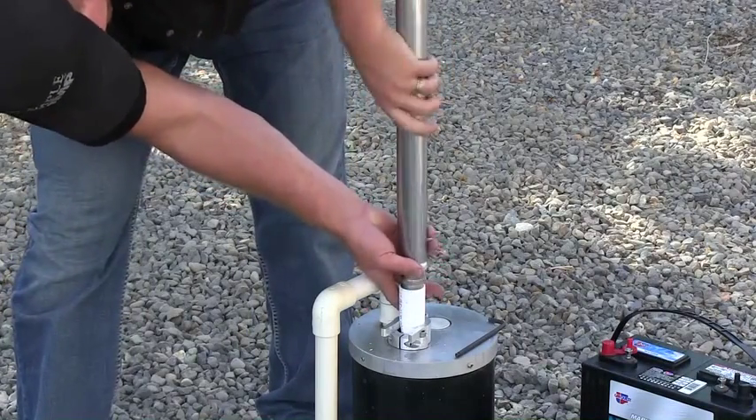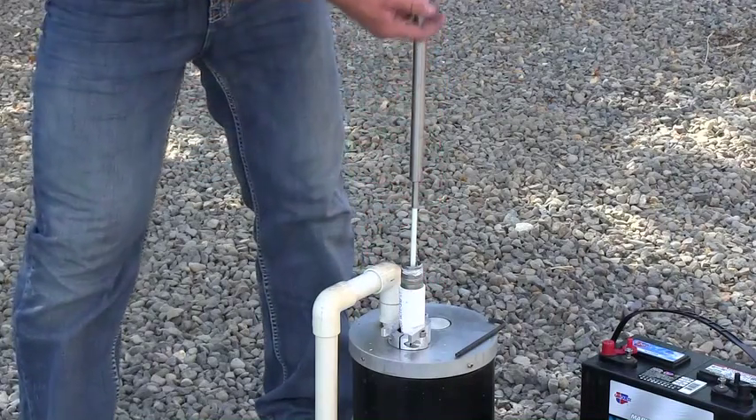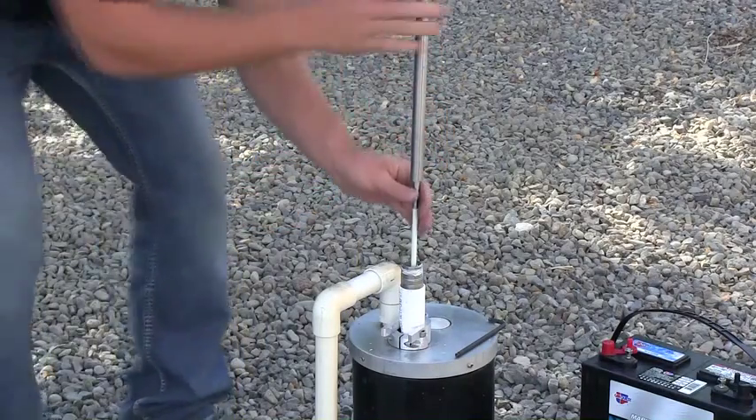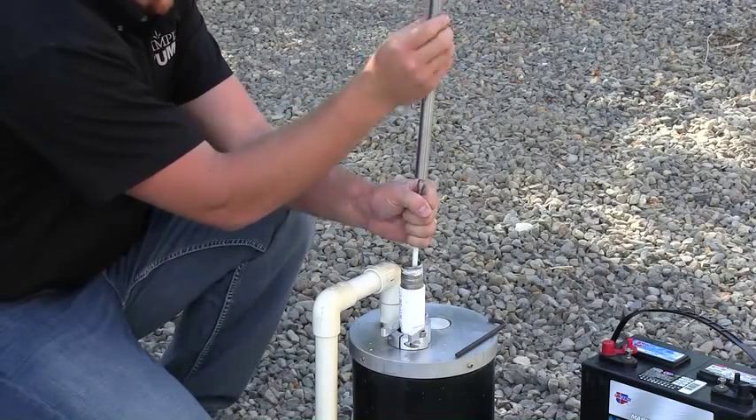As soon as the pump head and riser tube are removed, it exposes the three-quarter inch stainless rod. We are going to be disconnecting the three-quarter inch stainless rod from the top sucker rod.